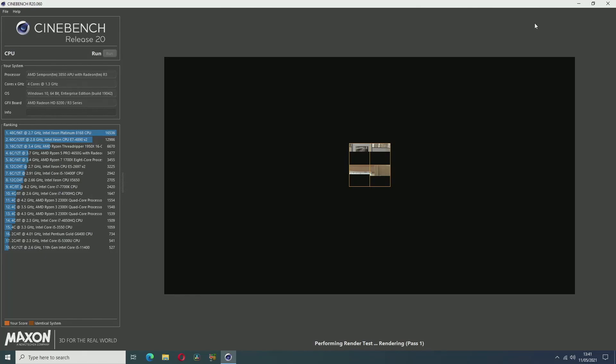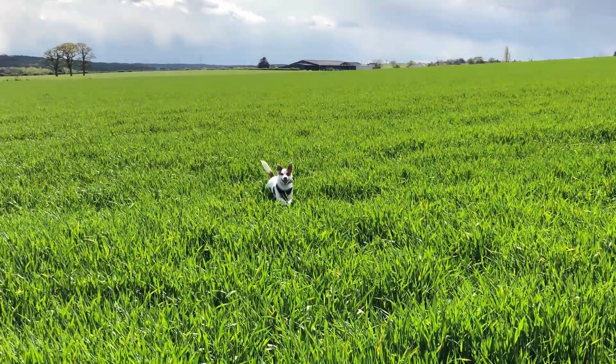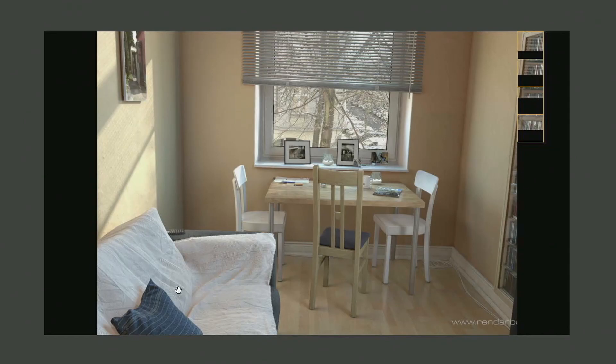I also ran a Cinebench R20 test — well, it was actually the opposite of quick. After starting the test, I took my dog Harry out for a walk. When I came back after about 45 minutes, the test had only gotten partway through. After 15 more minutes, Cinebench froze. Brilliant.